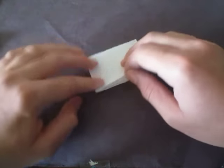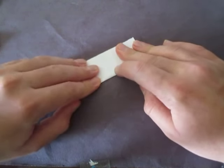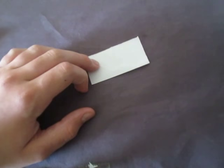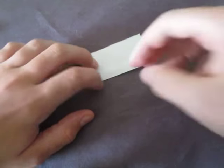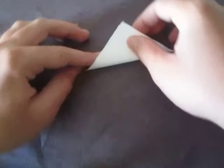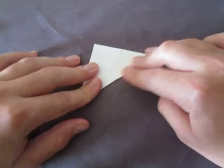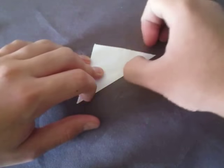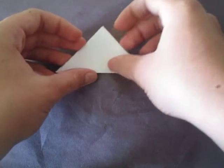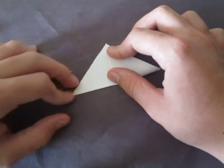Now unfold and rotate the whole map the other way, just like this. We're making the waterbomb base. Now let's unfold and turn it over, folding the whole map diagonally. There are many different ways you can make the waterbomb base. This is how I'm going to do this.